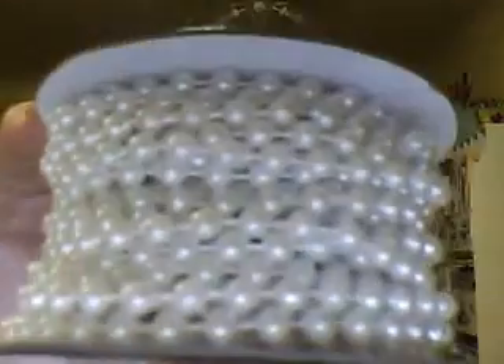I got some more — those were a clear color, and this is more of a white pearl. These were $1.99 for 24 feet. And I got some pink beads — they're plastic, and so were the others, the pearls and the clear beads. You get 24 feet for $1.99.